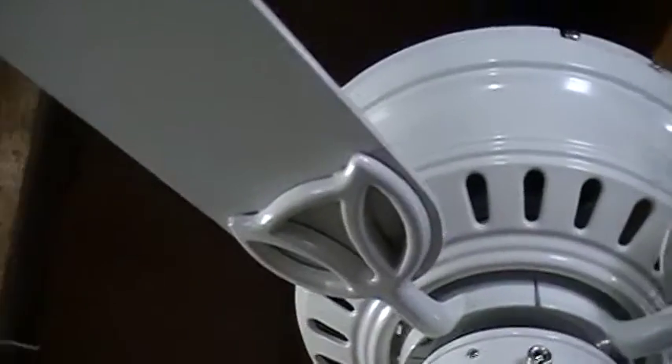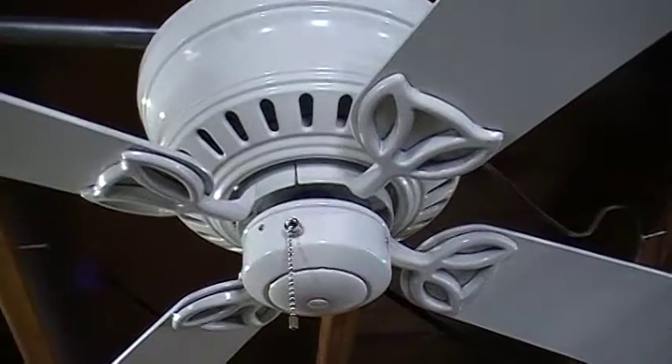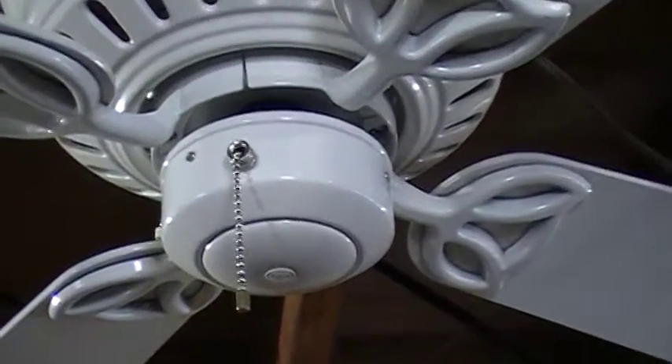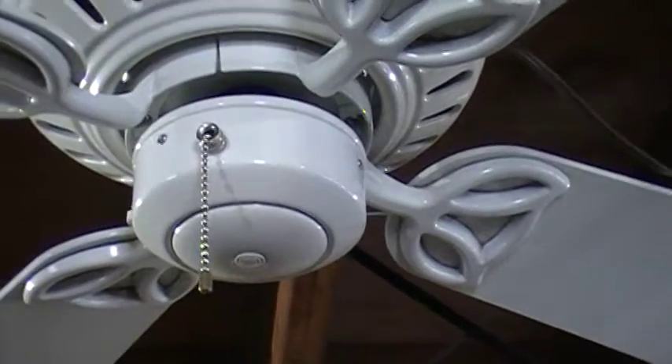The other side is bleached oak — I don't know how well you can see it, but yeah, that's bleached oak. There's the tip of the square blade; it's got traditional Hunter square blades. When you install this fan you have to take that bottom part off the switch cap, then first put the blades on, then put the bottom part back on. It's really complicated.